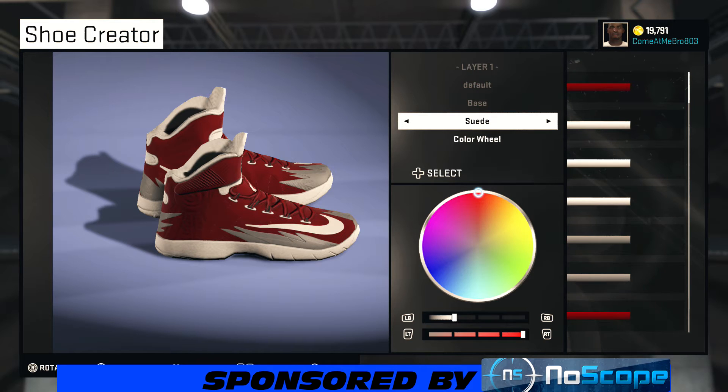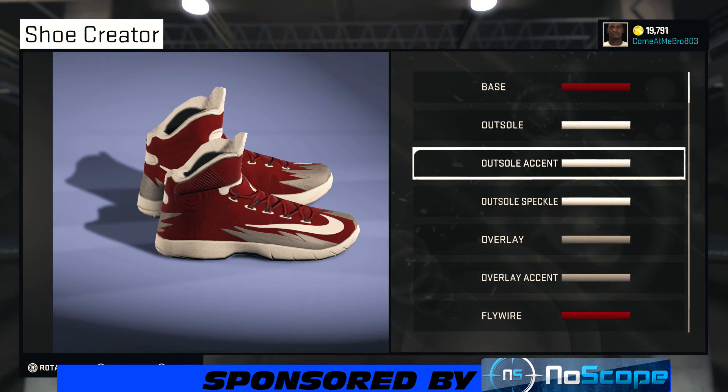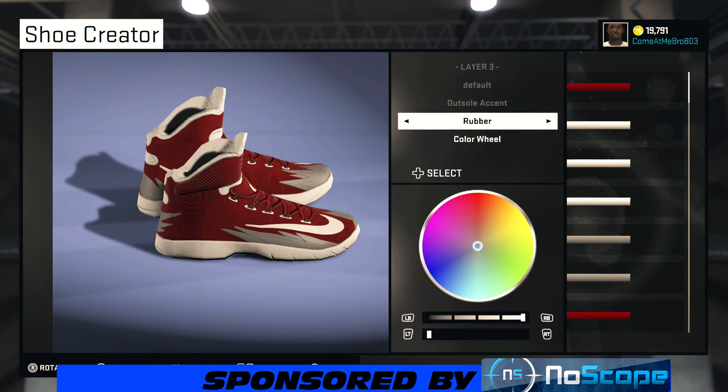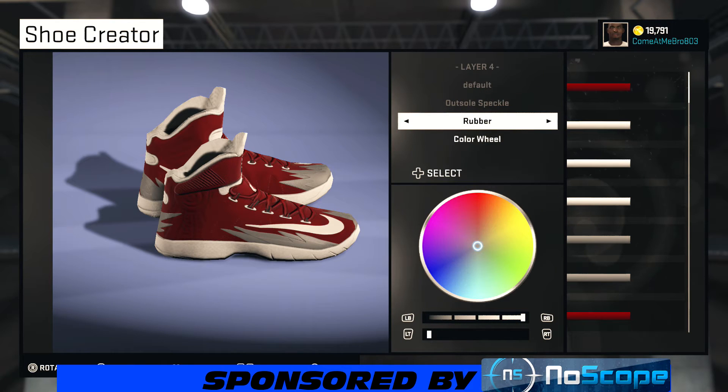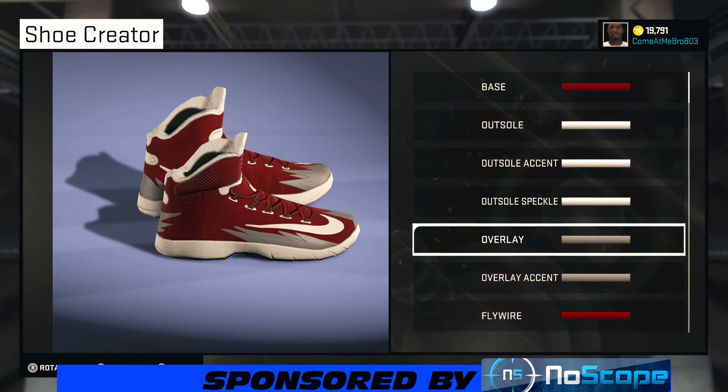We're going to start with our base — I went suede. I went with that red, it's like a darker red almost, like almost kind of maroon. You can pause the video and see how I got the color. So now outsole, I went rubber and I chose that white. The outsole accent, I went rubber on that also and chose that white. The outsole speckles, I went rubber and chose white on that as well. You can use whatever material you want, whatever you feel is going to be better.